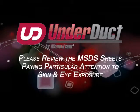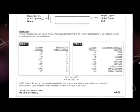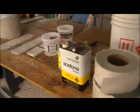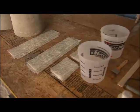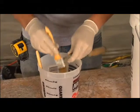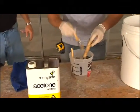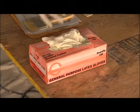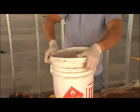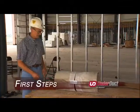Please review the MSDS sheets, paying particular attention to skin and eye exposure. The instructions will tell you how many layers of glass mat are required for each size joint. You will receive rolls of glass mat, resin, MEK catalyst, a hard roller, and a starter supply of buckets and brushes. You will need to provide acetone for cleaning tools and hands, as well as additional brushes, buckets, and latex gloves. Store resin and catalyst in an approved job site location, avoiding extreme heat and cold. Glass materials should always be kept dry.